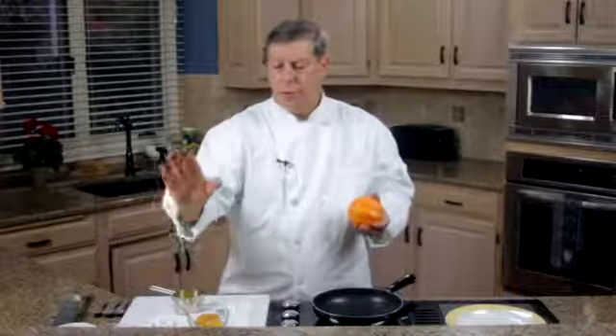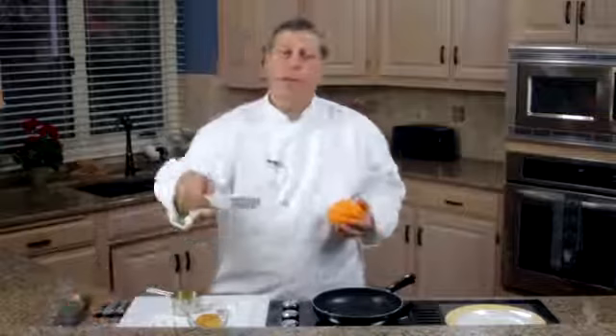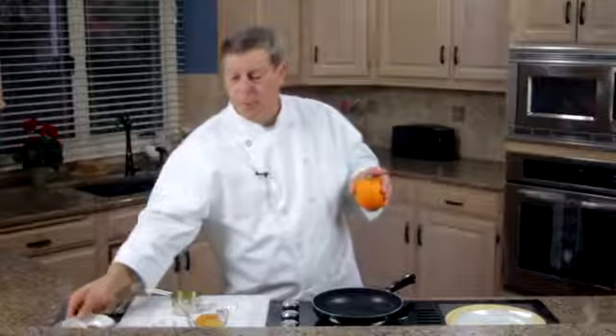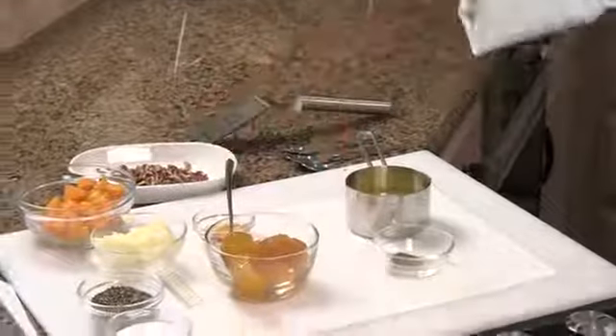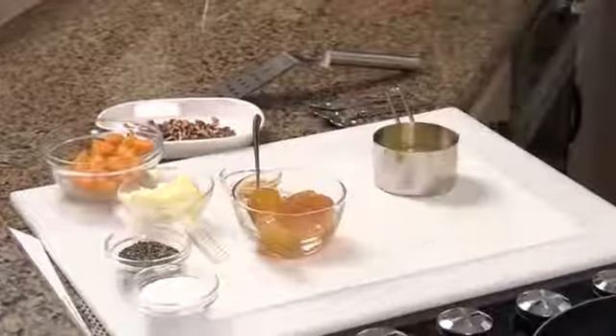We have orange juice, about a quarter cup, and a teaspoon of honey. We have toasted pecans — we've taken pecan pieces, put them in the oven on a sheet pan for 10 minutes at 375, stirred them once or twice, then pulled them out and let them cool. We have two tablespoons of butter, apricot preserves — a quarter cup of that — a pinch of ground cloves, and also a touch of salt and pepper.